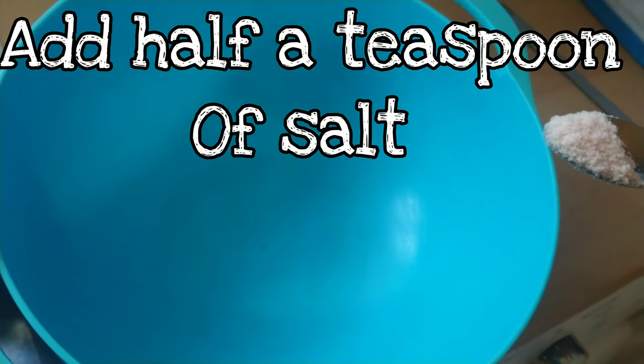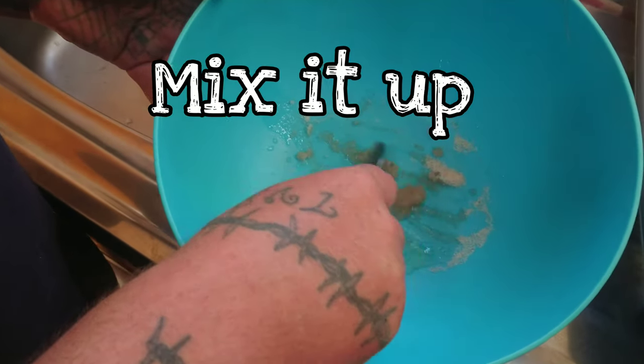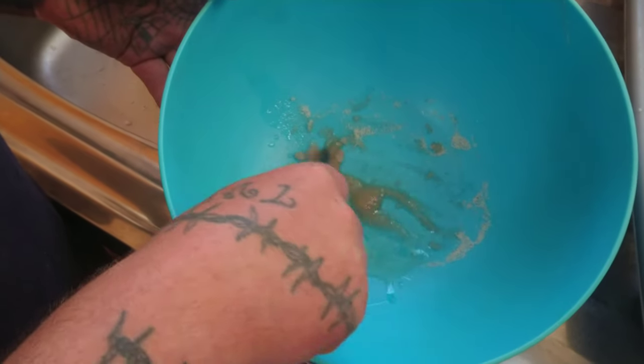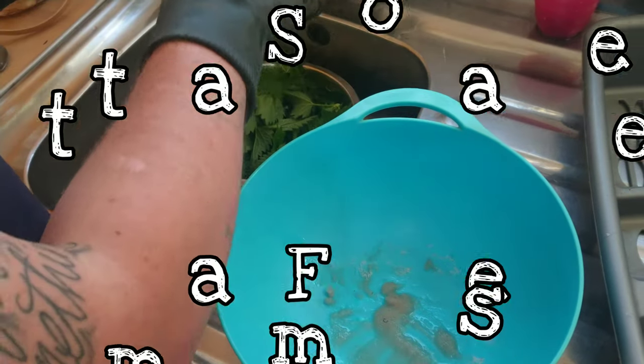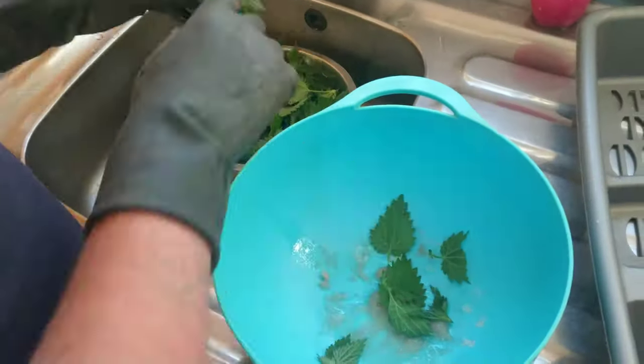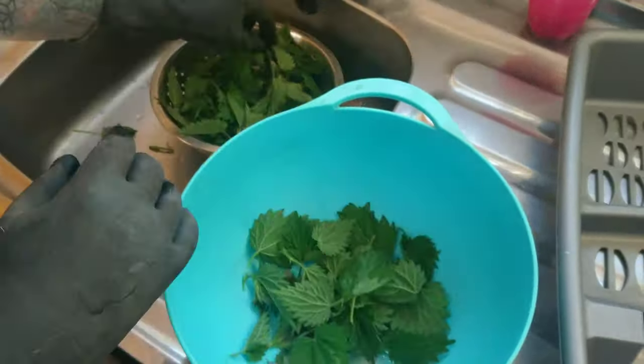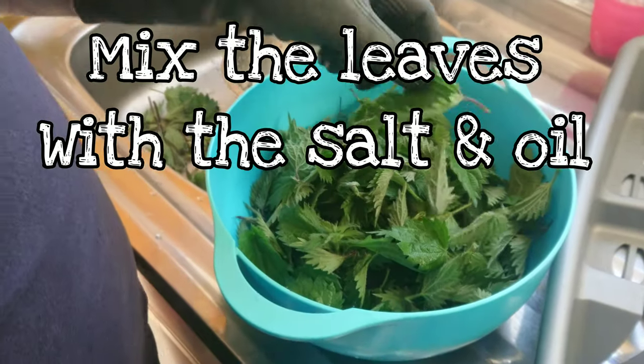Add half a teaspoon of salt — we like half but you could add more or less if that's what you like — and add three teaspoons of an oil you like. For us it's rapeseed oil. Mix that up a bit, and if you want to add any other seasonings, this is the time to add them in. Then separate all your leaves from the stems. Once you've taken them all off the stems and they're all leafy in the bowl, just mix it all up with that salty oil.